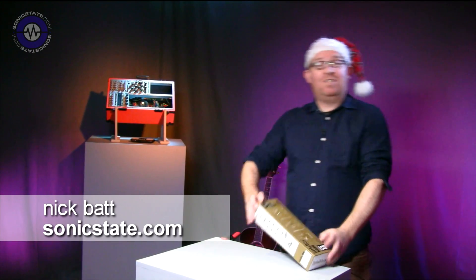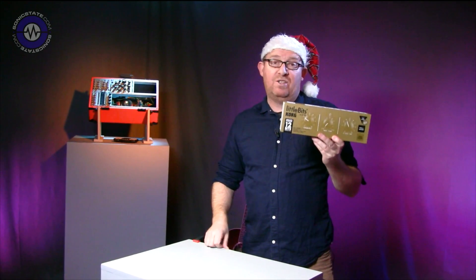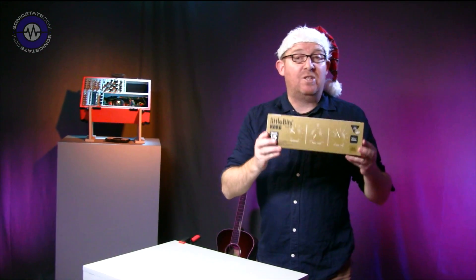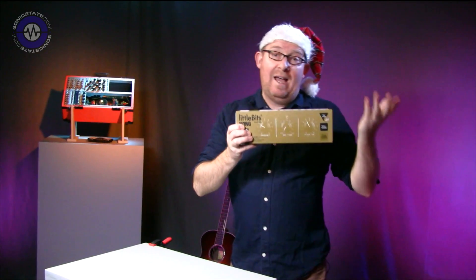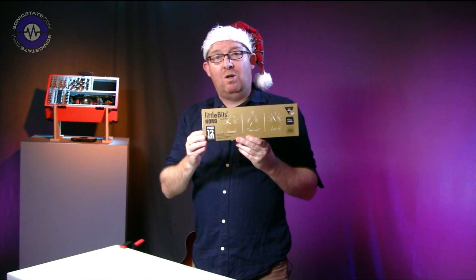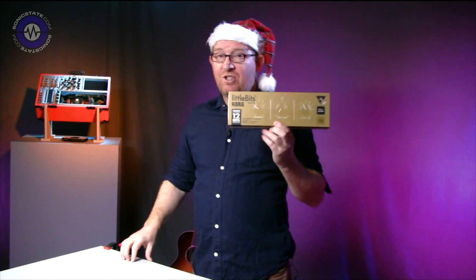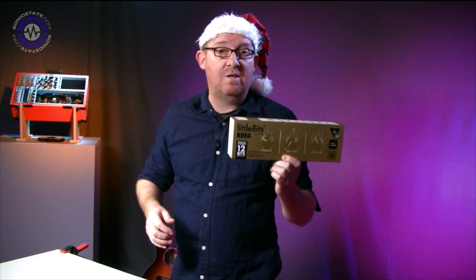Hello and welcome to a festive edition of Sonic Lab. Today we're looking at the Korg littleBits Synth Kit — or rather, the littleBits Korg Synth Kit, because this is in fact a littleBits product that has design input from Korg. Essentially it contains all the building blocks to make yourself a little synthesizer, sort of along the lines of a Monotron, or several Monotrons.